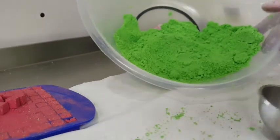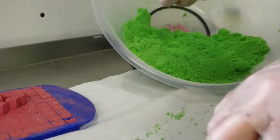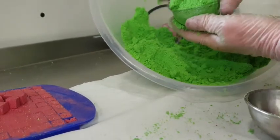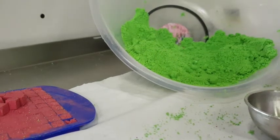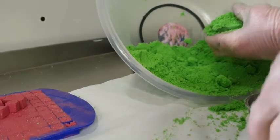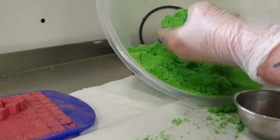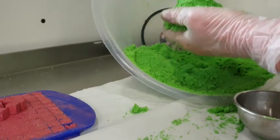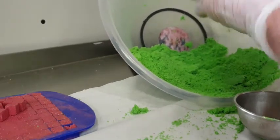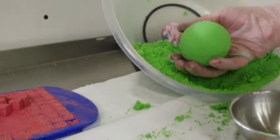Now we're going to do a small one and do the same — obviously it's a small bath bomb so you can't really get many embeds in, but we'll have a go. Just put a load in there, fill it up. This is very festive! I'm going to finish it off with a fine spray of silver airbrush — whoops, let me line it up — there we go, another bath bomb.